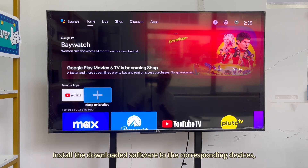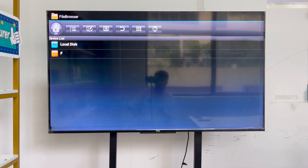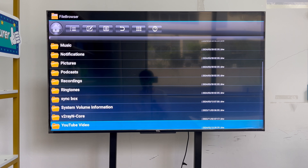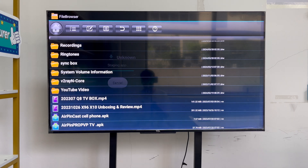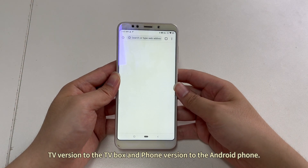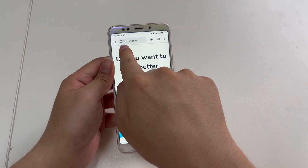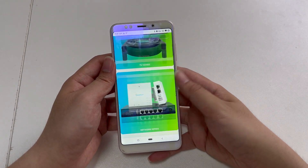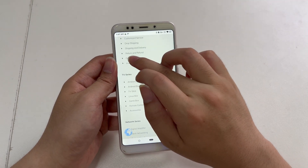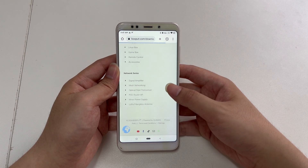Install the downloaded software to the corresponding devices. TV version to the TV box and phone version to the Android phone.